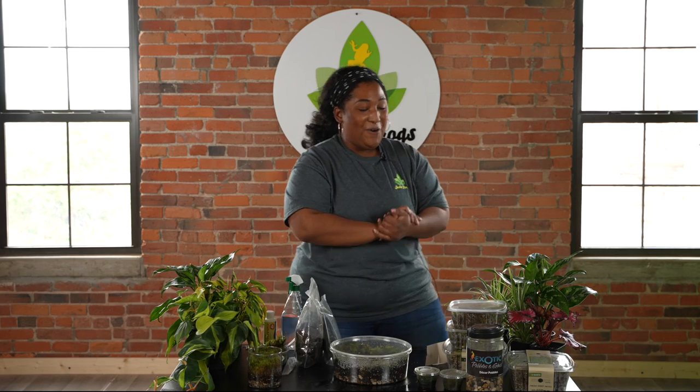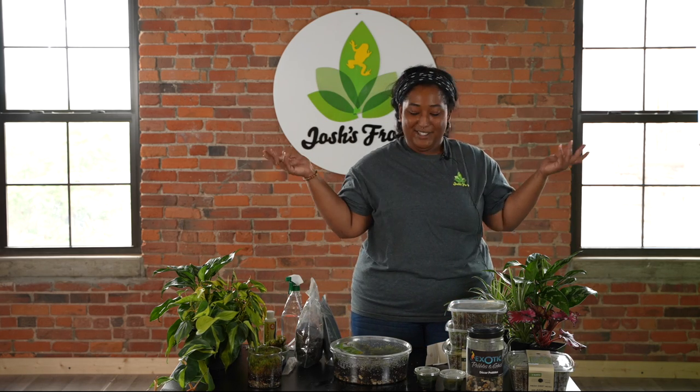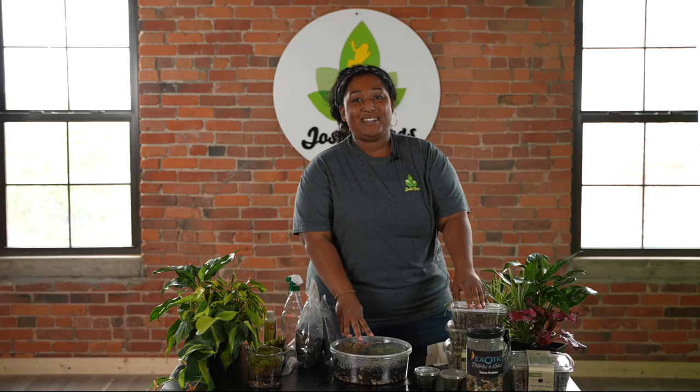Hopefully you guys learned some things and learned how to take care of some moss today. My name is Sierra and I hope you guys have a fantastic day. Thanks so much for watching this video.